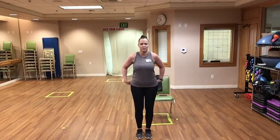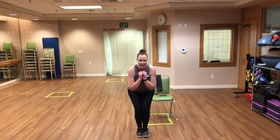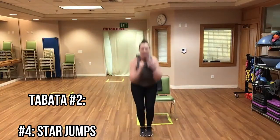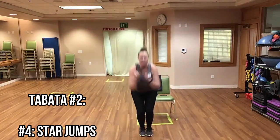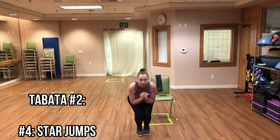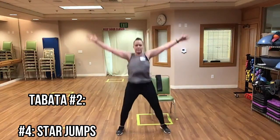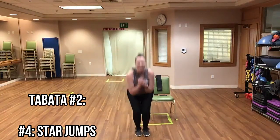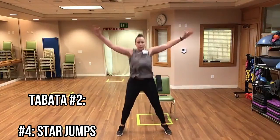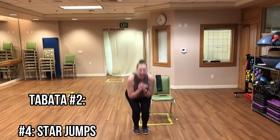Our last exercise — star jumps! Make it count. Tuck in and begin. Great job everyone. Doing what feels good to you. You can do your step outs, you can be seated, you can start standing and if you get tired have a seat and do them seated. You are in charge. And time!